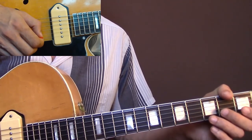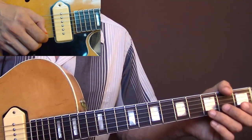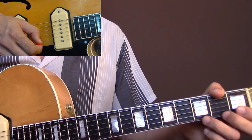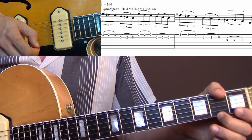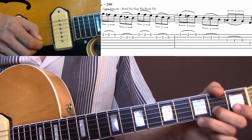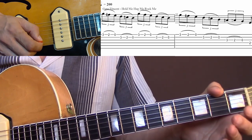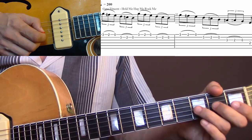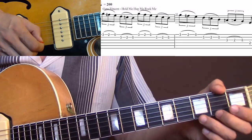Now it's time to put the pedal to the metal with a speedy Cliff Gallop lick that you can hear in 'Hold Me Hug Me Rock Me.' The song is in the key of E and the lick is a series of pull-offs: you pick the third fret then pull off to the second and to the open string. You start on the E string and do the same on the B string, then back to the E string. Then the B string, and the third time around you play the E string, B string, G string, and finish on the E note — second fret of the D string.